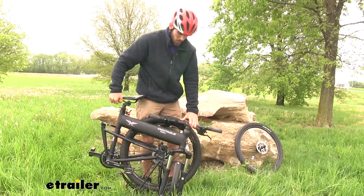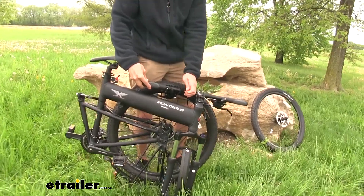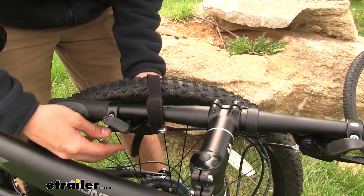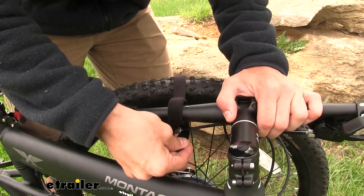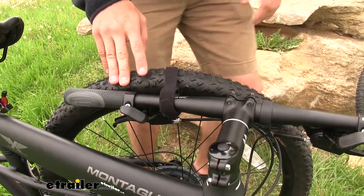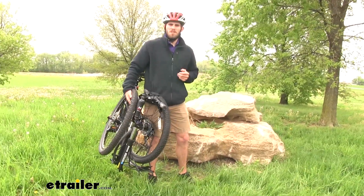Fold the handlebars in and bring it up. Then we're going to take this hook and loop strap all the way off. This strap will wrap around that front wheel and you can secure them both to make sure it stays together. From here, just grab your front wheel and hold it against the frame. You can pick it up and go store it wherever you need to.